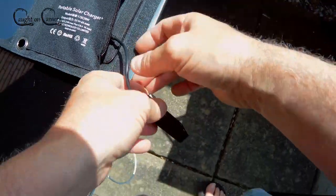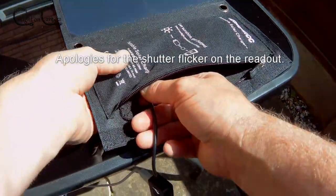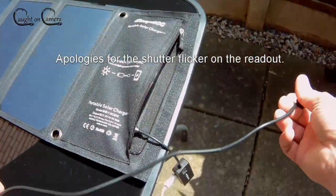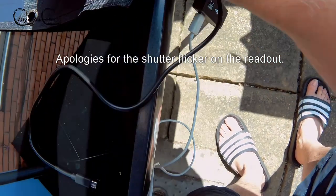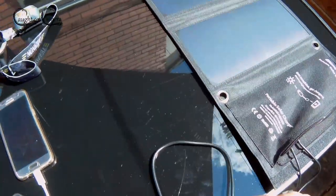And it's still not full sun, by the way. Let's put the Ridge Monkey bivvy light in and see what that draws — it should be around about 400 milliamps.